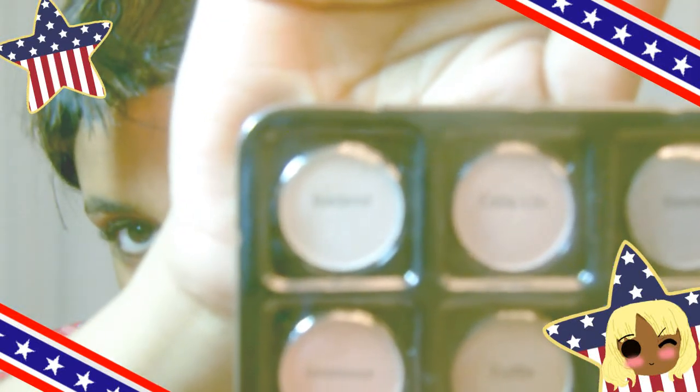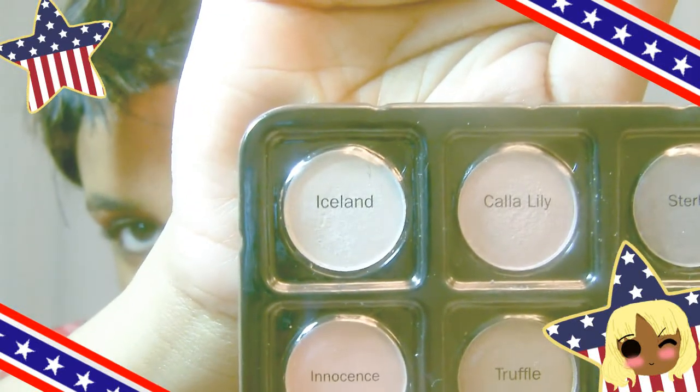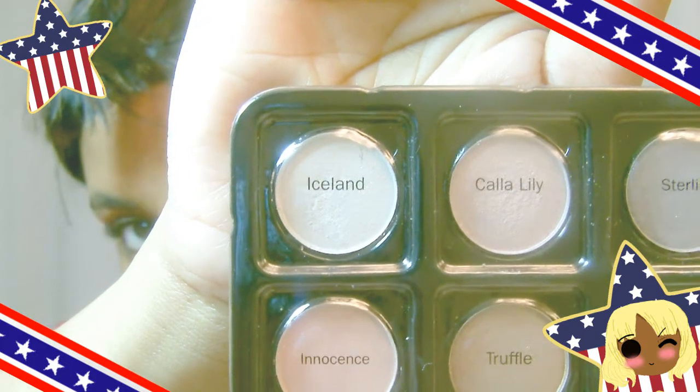Now that you've got the foundation all squared away, let's get started on the eyeshadows. The first color out of three I'm going to be using is called Iceline. I'm going to color it into the inner corners where my tear ducts are and then bring it into the middle. Doing this, I'm going to use the other colors to do a three-color fade out. If you don't understand what I mean, just keep watching the following clips — it should be very helpful.